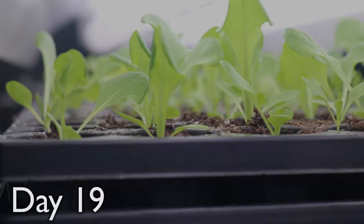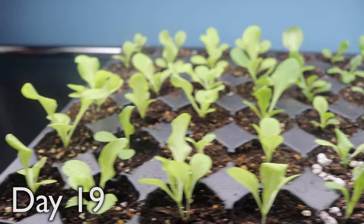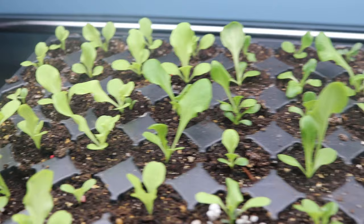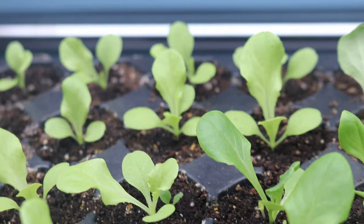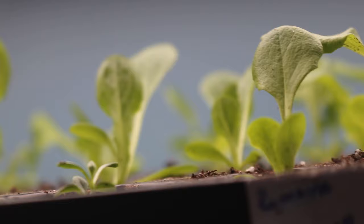It's day 19, and these lettuce babies are growing up so fast. Almost all of the seedlings have their first set of true leaves now. These are the black-seeded Simpsons — you can see they've got the curly leaves. Really cool. Light green. Overall, things are just looking really great here. They say it ain't easy being green, but these lettuce seedlings sure aren't supporting that claim.